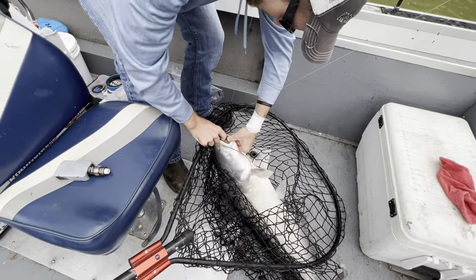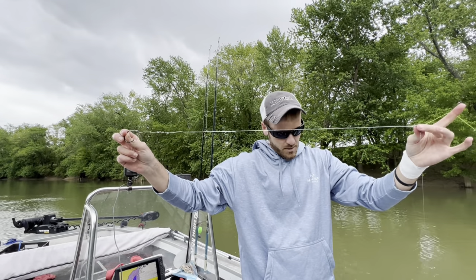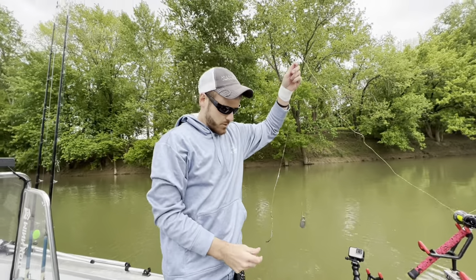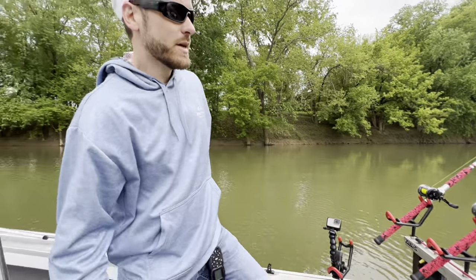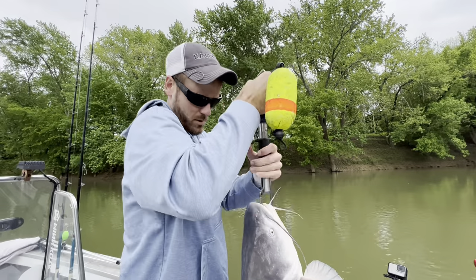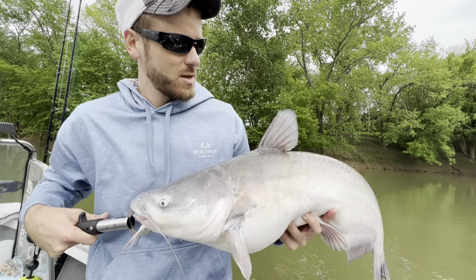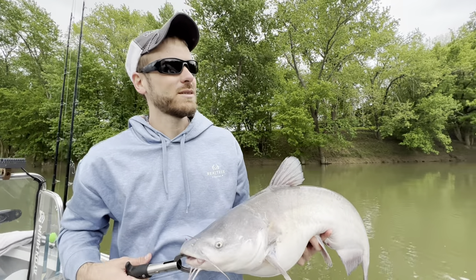If you guys don't ever use a three-way rig in current, you're probably missing out. That's one way you know for sure that your bait's going to be off the bottom — however long the dropper is for your sinker, that's how far your bait's going to be off the bottom. I think it's just more of a natural presentation; the bait just kind of flutters in the current, and some days that really helps out. He's a little better than 20 — 21 pounds right at it. First real fish on the new rods, and man, he was a blast. Absolute blast on those rods.